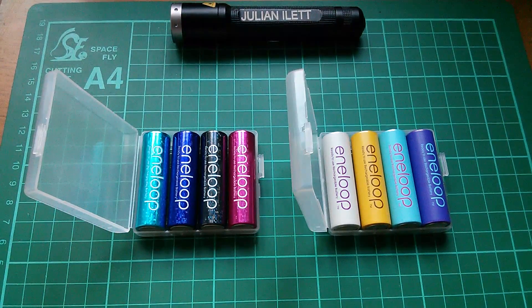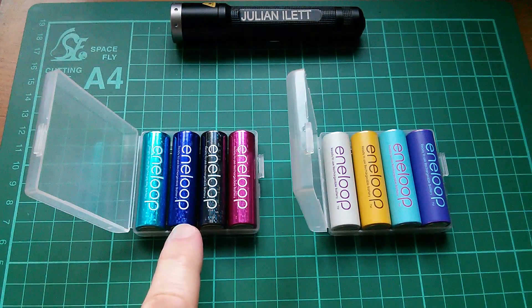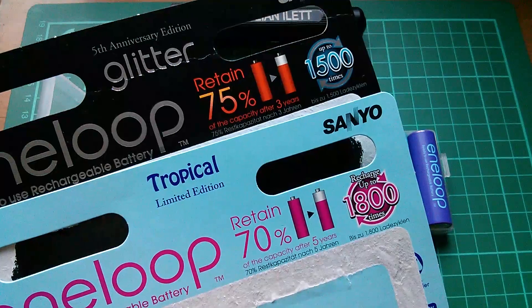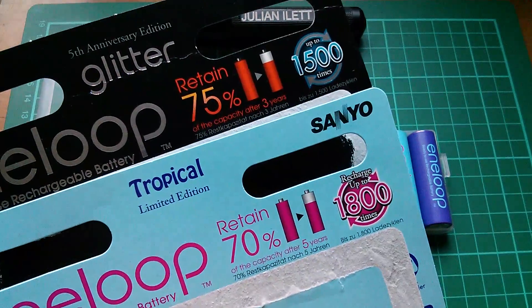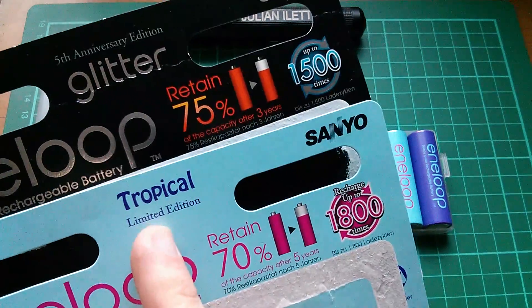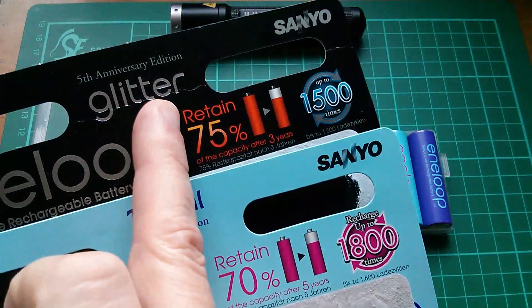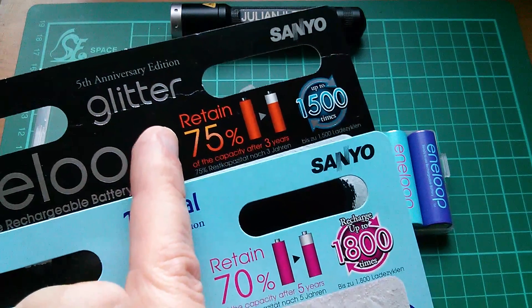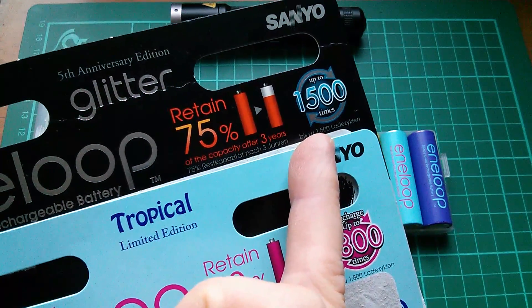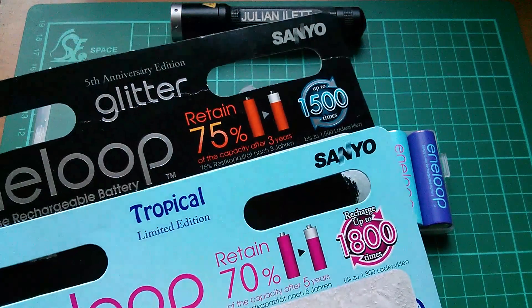Sanyo, now Panasonic, have been very clever in catering for us Eneloop nerds by bringing out all these special editions. Here are some 3rd generation Tropical Limited Edition Eneloops, and here are some 2nd generation Glitter Eneloops. My nerdiness — or brand loyalty I like to call it — extends to keeping the card backs from some of these limited edition sets. Here's the Tropical Limited Edition 3rd generation set, up to 1800 recharge cycles. And this is a 5th anniversary limited edition Glitter set, 2nd generation, so up to 1500 recharge cycles, with 75% capacity retained for up to 3 years.